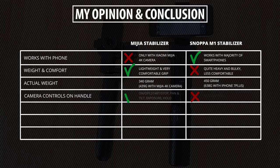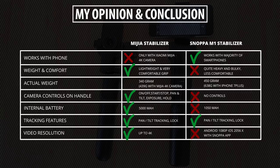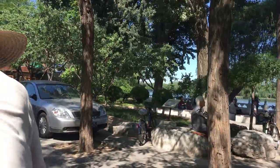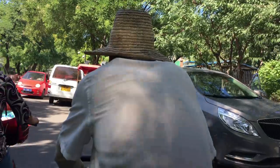Another disadvantage is that there are no controls on the handle to start and stop recording, which is a pretty big downside — tapping on the screen to control the app is not ideal. In terms of performance, both gimbals deliver what you'd expect and give good results, and both are priced really well. So it really depends on your needs. It just got officially released in the store a few days ago, so you should be able to buy it now.